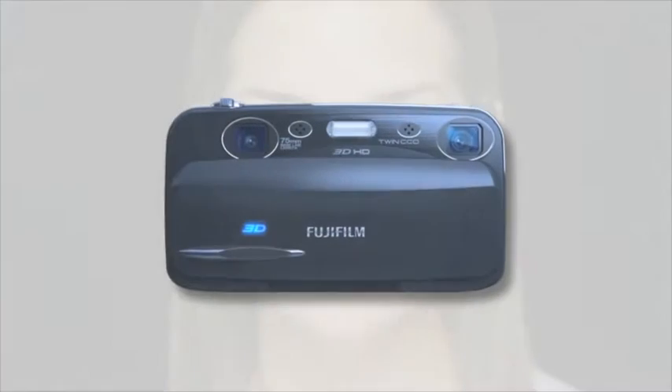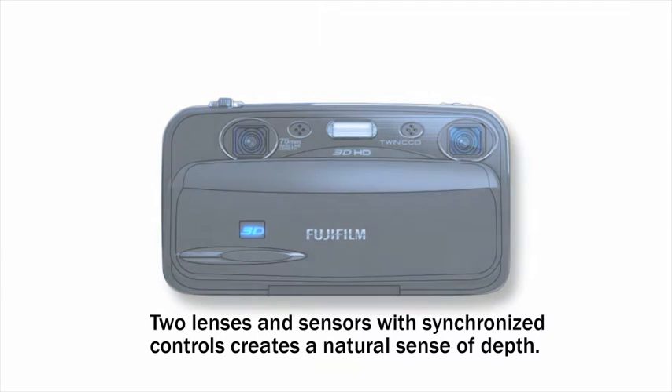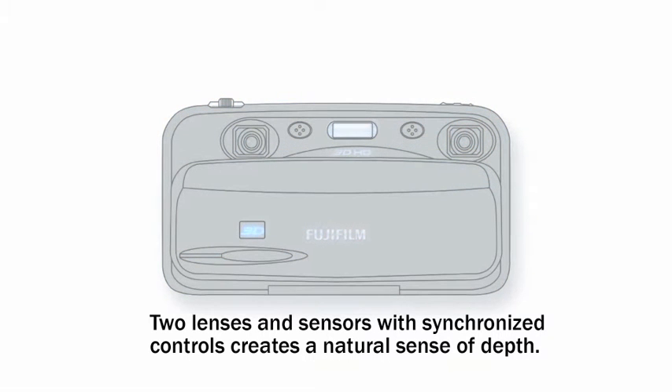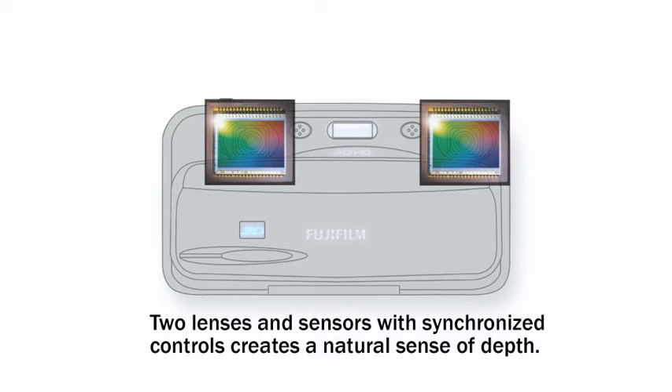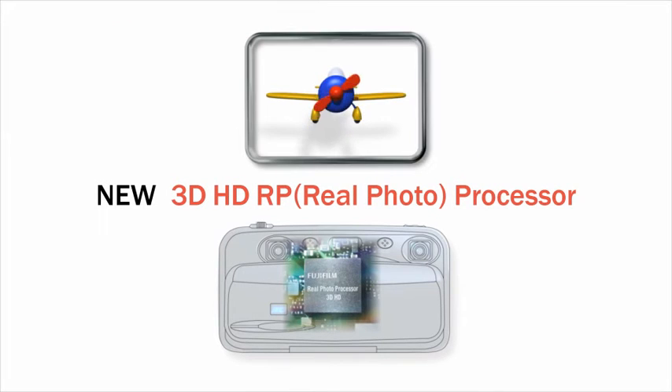The FinePix Real 3D W3 contains two Fujinon lenses which mimic the way human eyes see. The stainless steel frame maintains the optical axis with high precision. Synchronized control of two CCDs releases the left and right shutters at the same instant, making it possible to produce 3D movies. Image data captured by the twin lens CCD system is processed by the newly developed 3D HD Real Photo Processor.